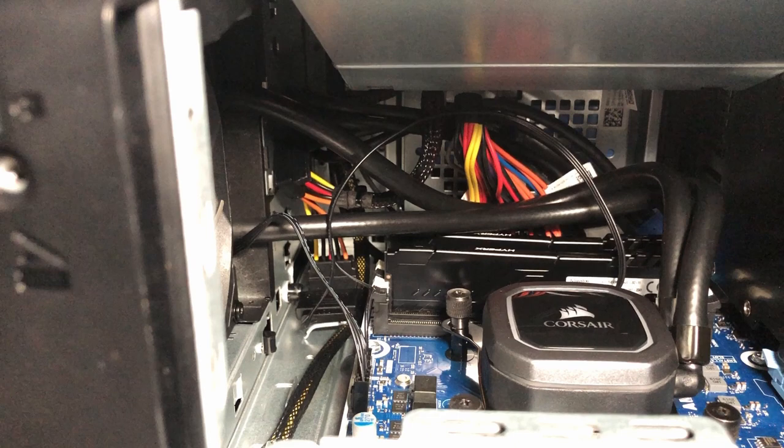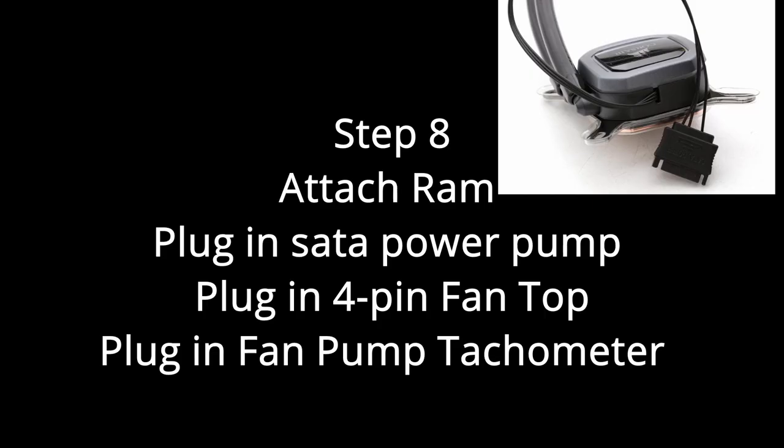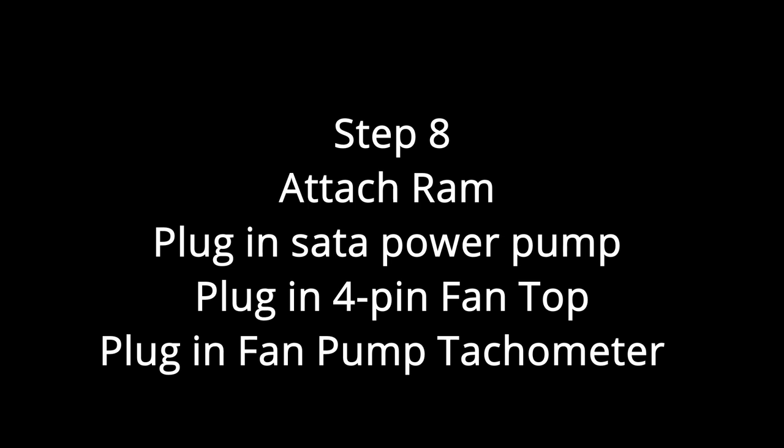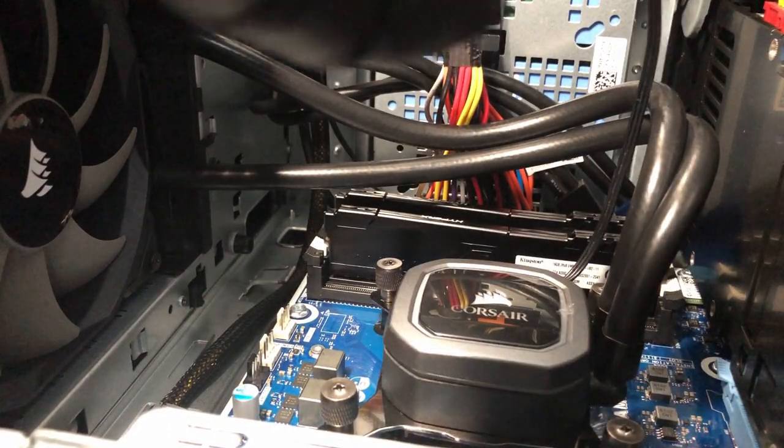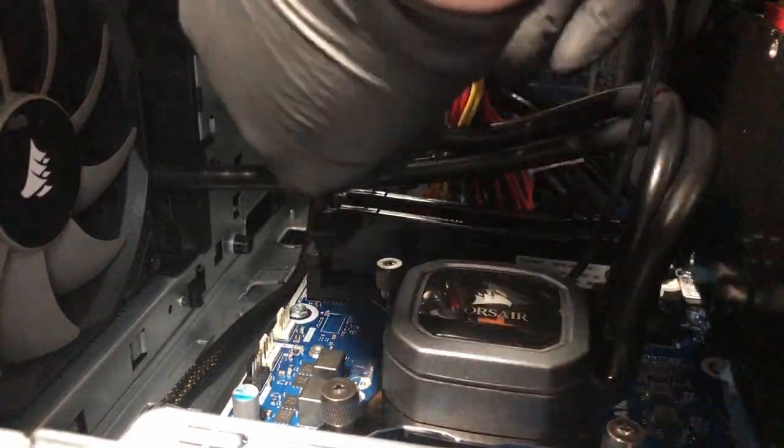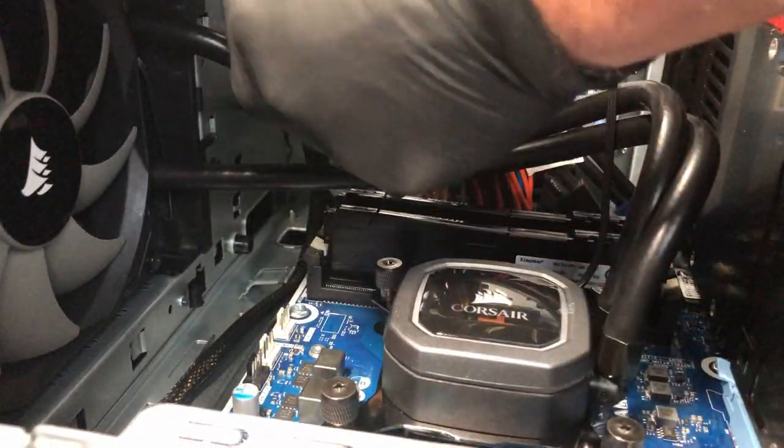The heavy lifting is done. Now we just attach everything back into the case: attach the RAM chips, make sure they're well seated and clip in, attach the top fan, and attach the pump fan — which acts as a tachometer.